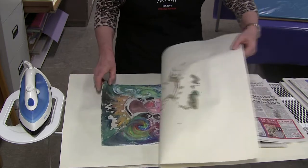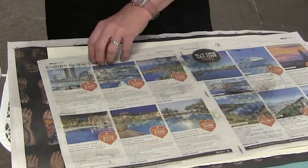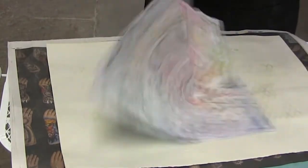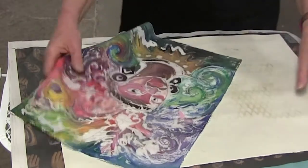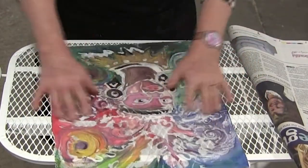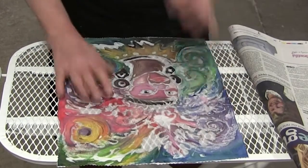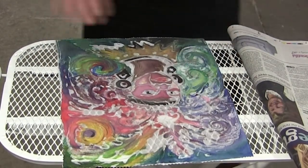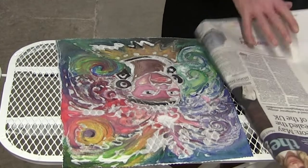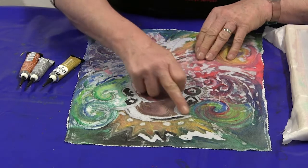It's a good idea to make sure you've got some ventilation as it can fume a little. The image is wax free. Immediately switch off the iron and the image is ready. My batik painting is finished.